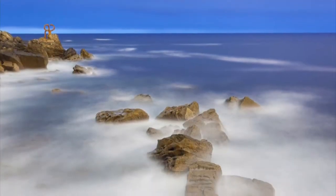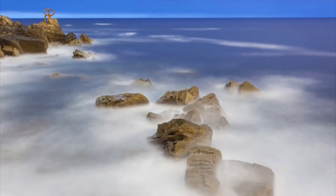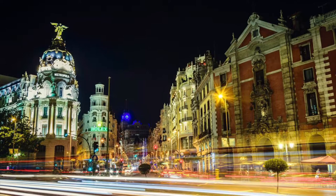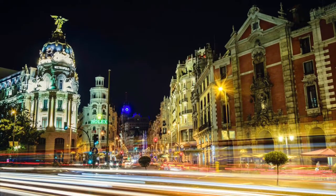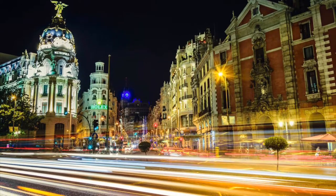These are some of the effects you can achieve, although you will probably need a darker filter than a 10-stop, or you will need to work in a lower light situation, to achieve very long exposures of 20 or 30 seconds. Please see the links below for more information.